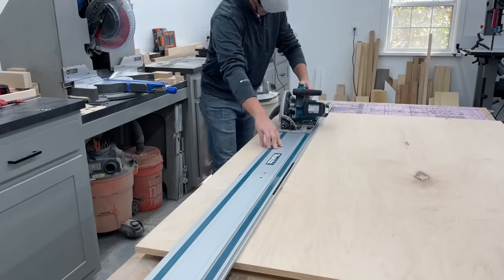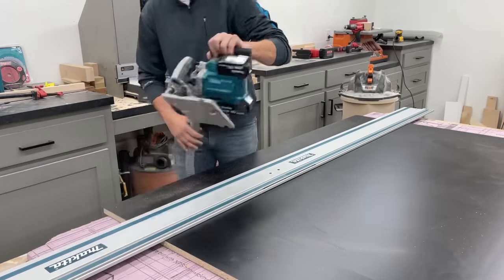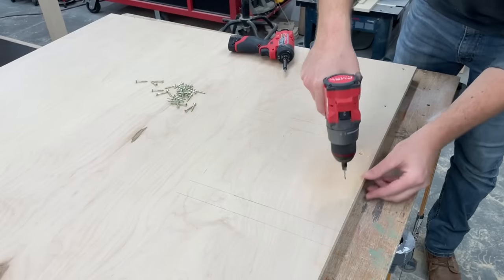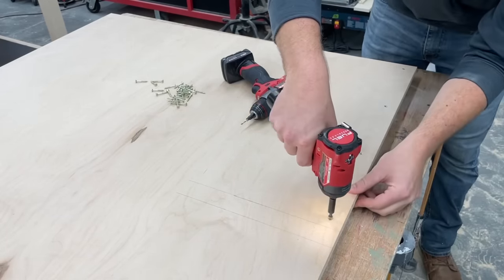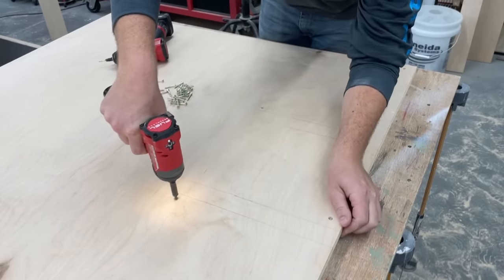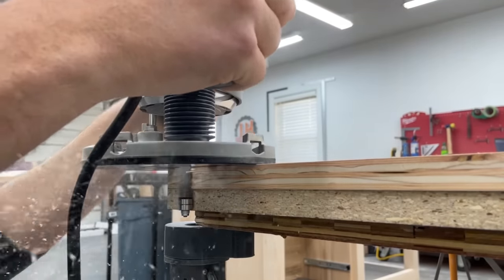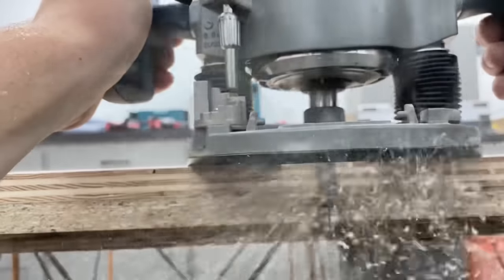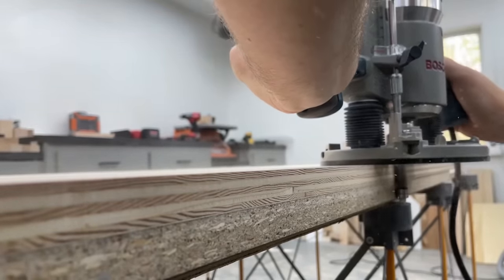For the top work surface, I'm using a layer of ¾ inch plywood screwed to a layer of ¾ inch melamine on top. I'll be routing out some clearance grooves in the worktop for my miter gauge and sleds on the table saw, so I have those roughly marked out to make sure I won't have any screws in the way. Rather than cutting both sheets exactly the same, I leave one a little oversized and come through with a Freud flush trim router bit to get them perfectly flush.